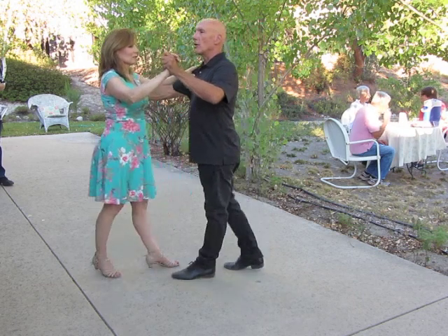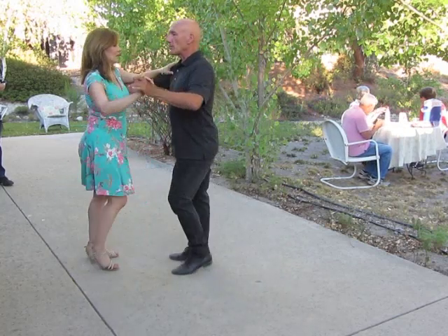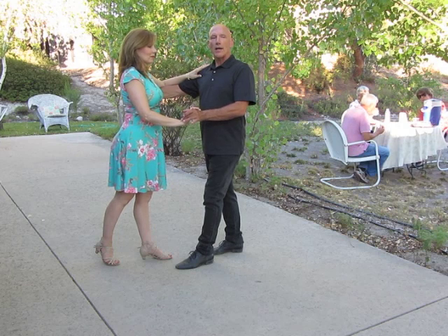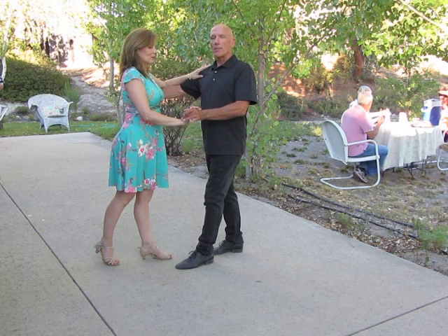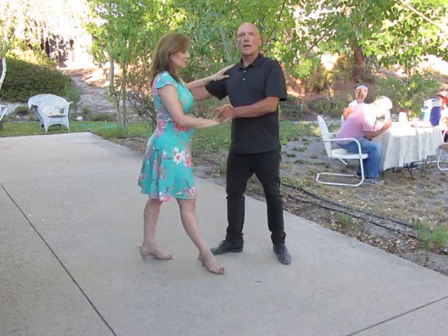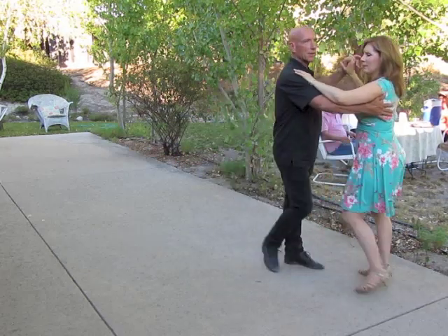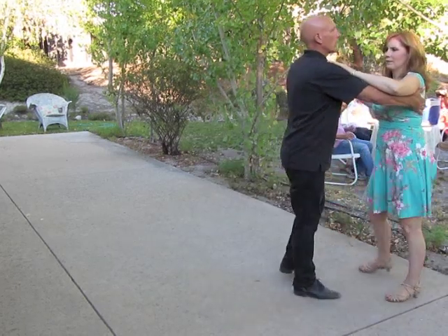Slow quick quick, and now cross body lead: I lower the hand and I start to turn my torso and my feet on that slow. My quick quick is going to be a left side rock, a right replace, and a right forward step, while Christina does a step onto her right and then a paddle or pivot turn on her left. So I step, then I replace my weight on my right while she turns, and then I step forward on my left and go back into our basic box: slow quick quick slow.